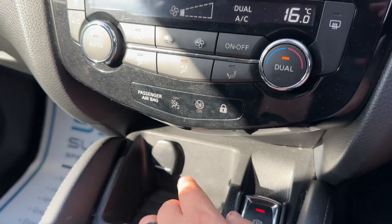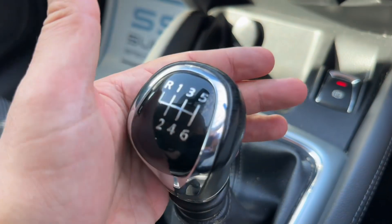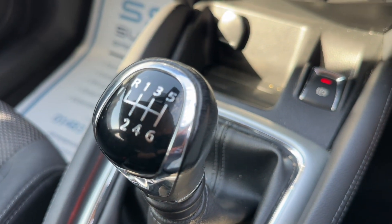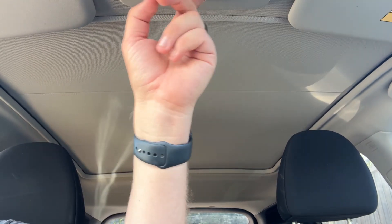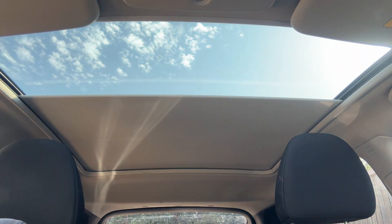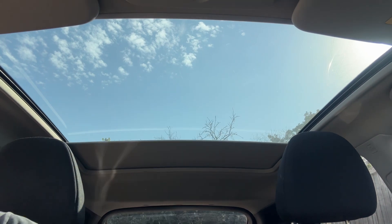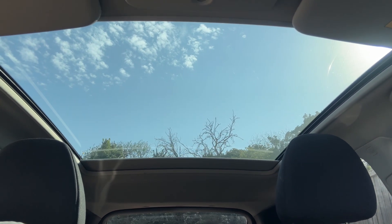Beneath that we have a 12 volt charging socket, electronic handbrake, and the gear lever for the six speed manual gearbox. The last thing I wanted to mention is the panoramic glass roof — there's a button up here that will open the sunroof section all the way to the back of the rear seats. The glass itself is fixed in position but as you can see it lets in a huge amount of extra light to the cabin area.